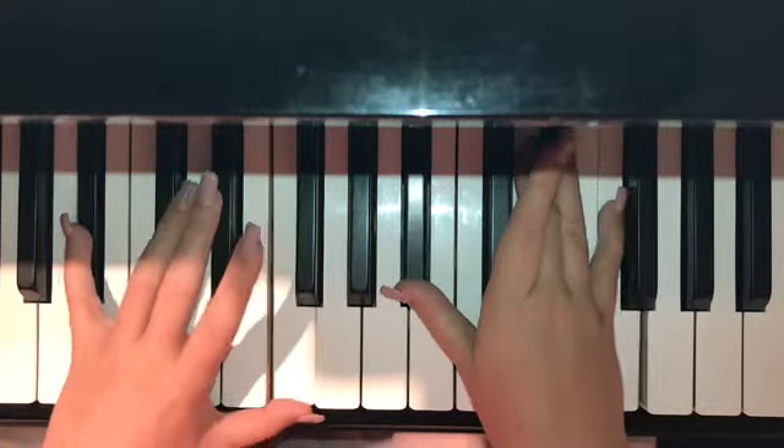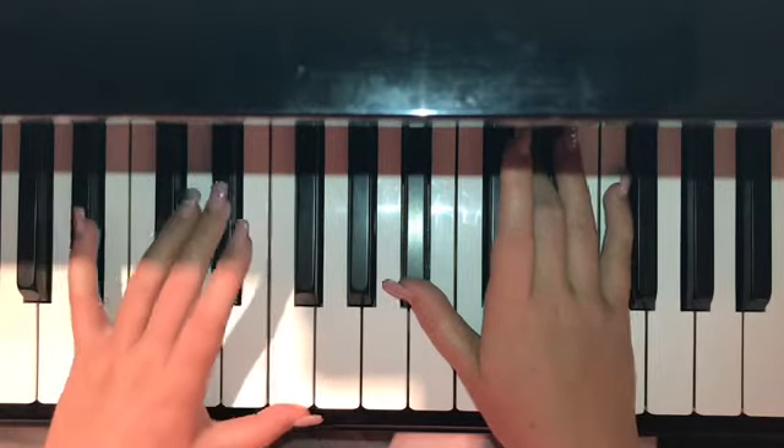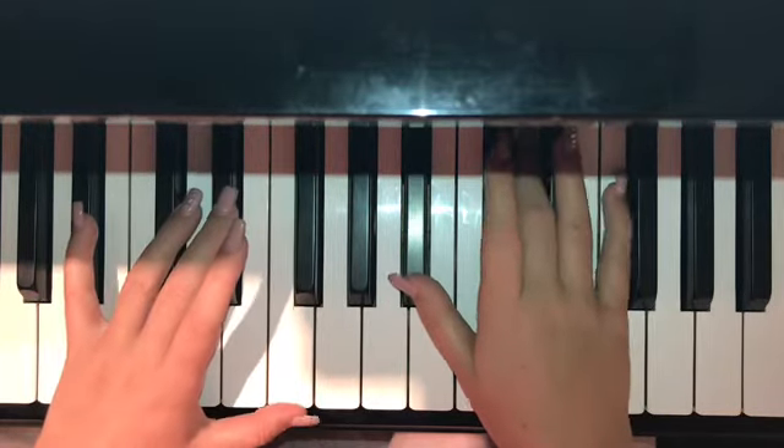Next is B flat. In the left hand, it is B flat and F. In the right hand, it is B flat, D, and F.